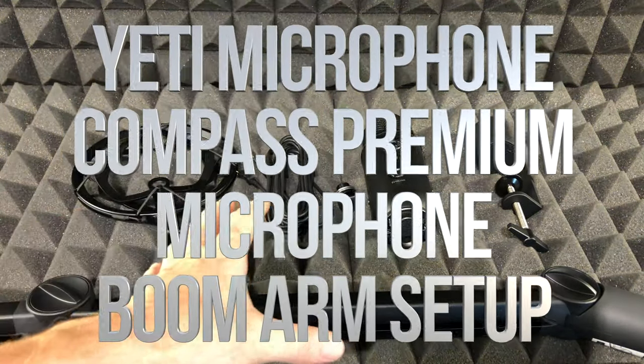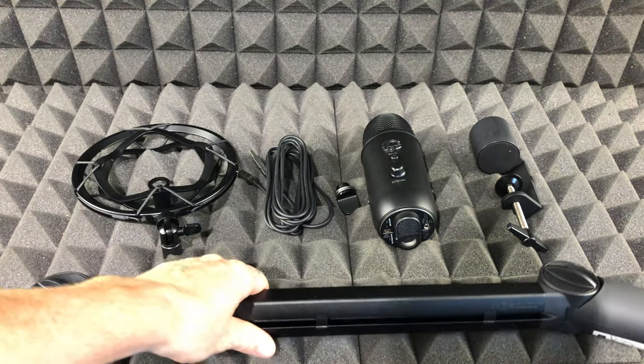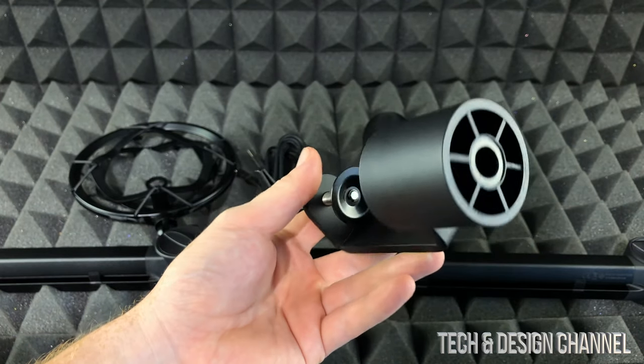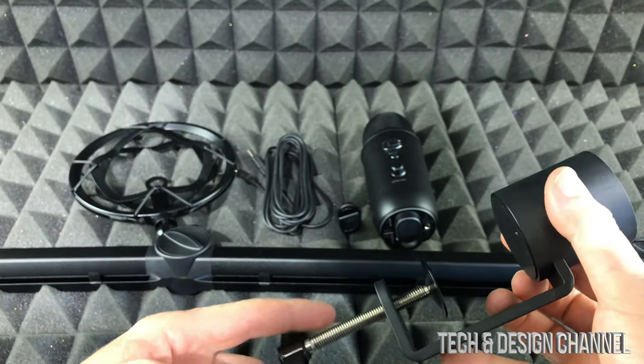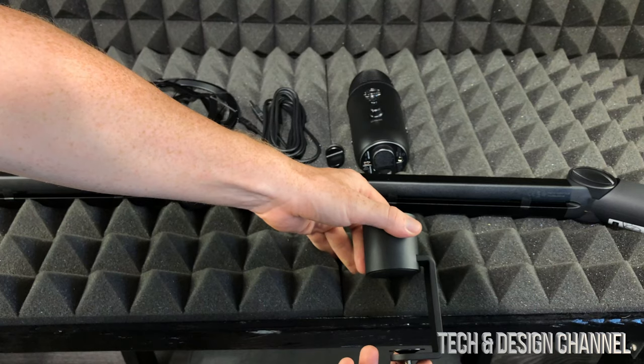Hey guys, in today's video we're gonna be setting this up — it's a quick setup. We're gonna start off with the basics, which is this guy right here. First of all, let's just put this on your desk. It doesn't really matter which desk you have; this is pretty big so it will most likely fit. Let's just open this up and slide it in.